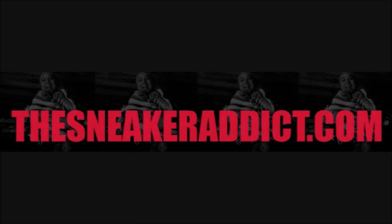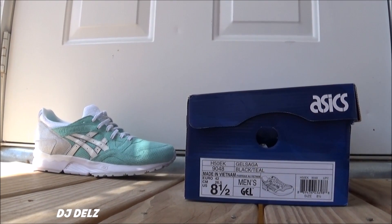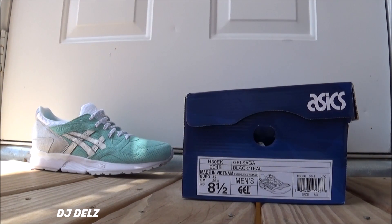I'm trying to figure out how I can get my lowrider in the shot too, man. What's good, what's good? Back up in the building. It's your boy DJ Delz, back with a brand new episode here at the Sneaker Addict Show.